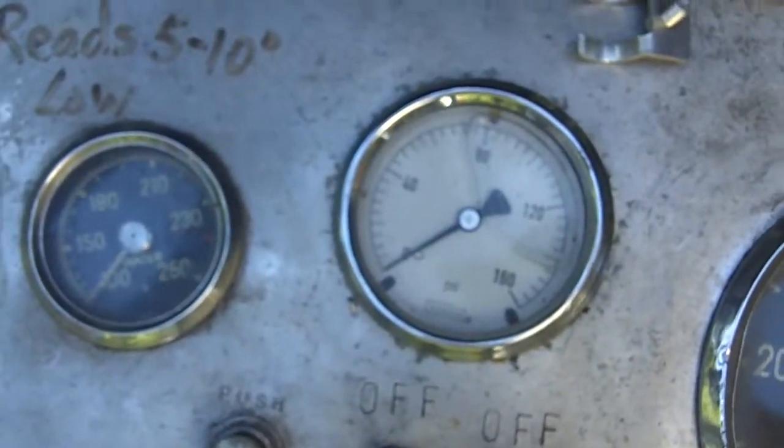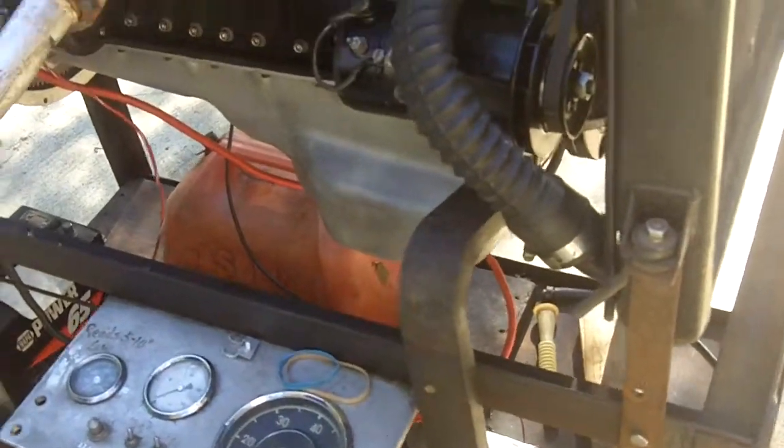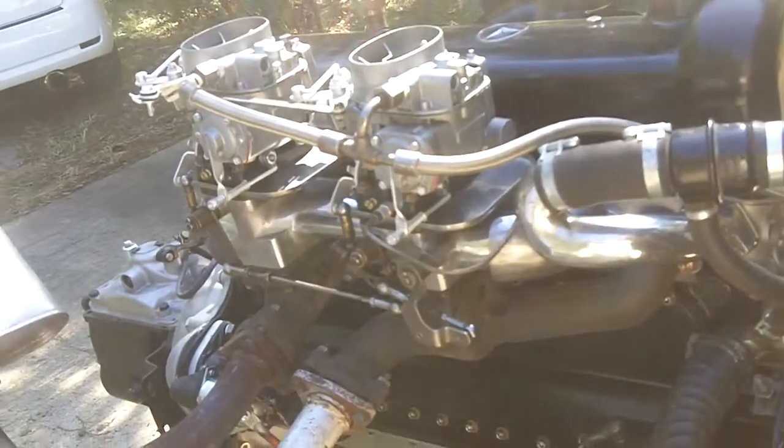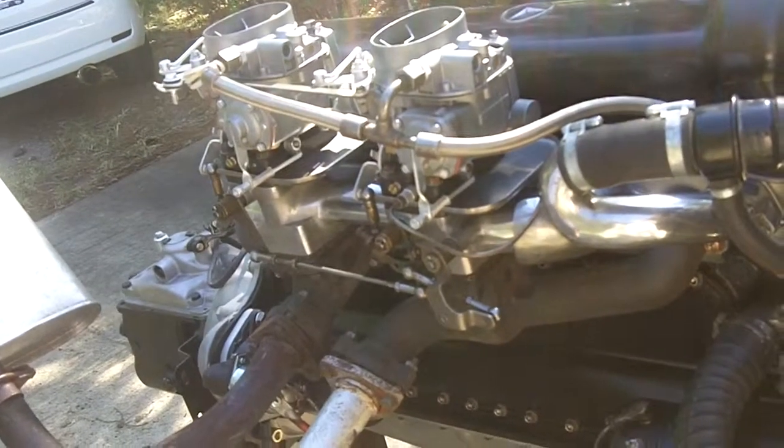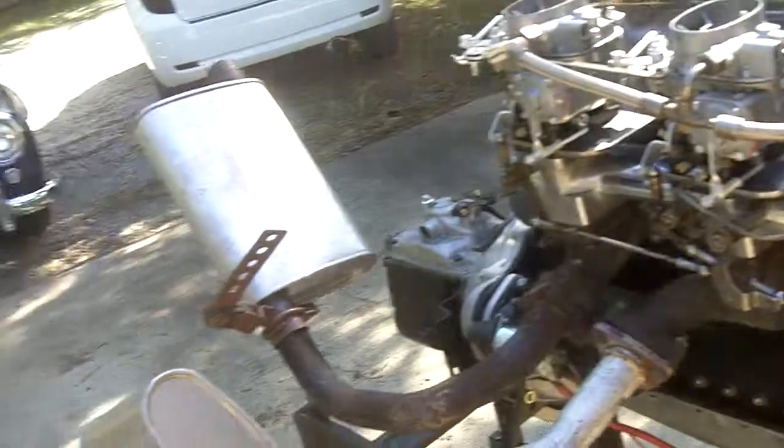We're just gonna start it. Hooking up the battery here. I'm gonna give it one pump on the accelerator. Turn everything on. Magic.